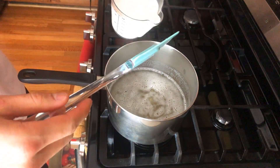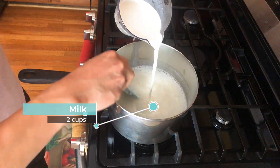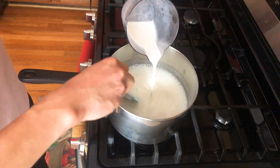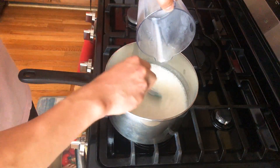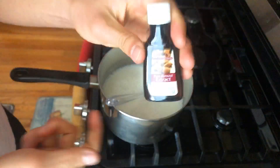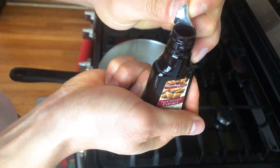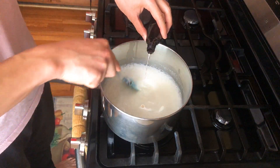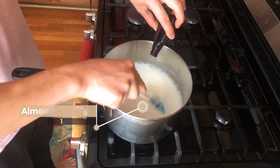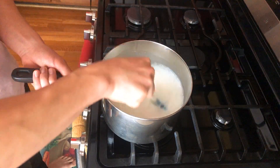Next, pour in two cups of milk, slowly while stirring the pot. Try not to spill any of the milk. Then it's time for the almond extract — same rules apply, pour while stirring. This is one fluid ounce of almond extract, also 28 grams. Give that a final stir to make sure all the ingredients are nice and combined.